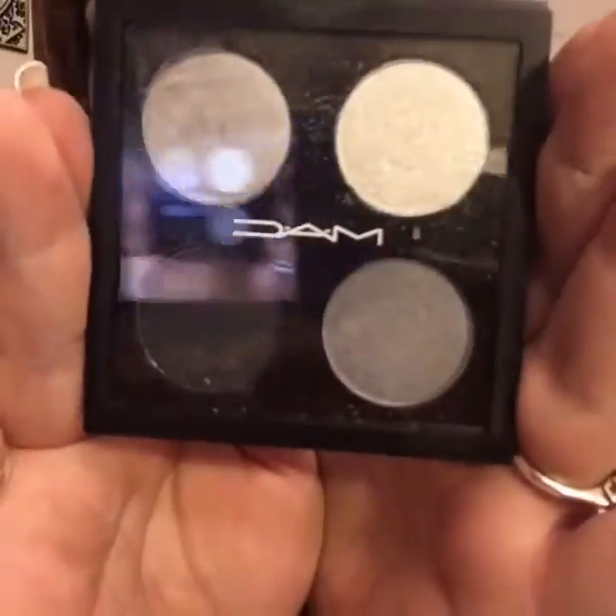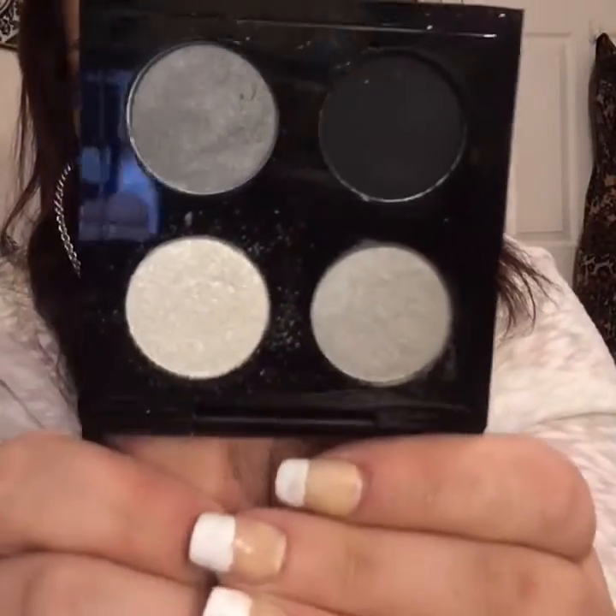Hey guys, it's Blaze. I finally found a video editor program that I think works pretty well for me personally, so this is mainly a test video for that. I thought what better way to test it out than to do a dramatic smoky look with my new MAC quad palette called Melt My Heart, that my mom actually got me as a present the other day.